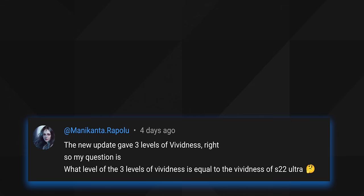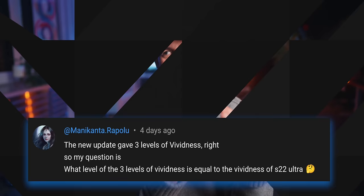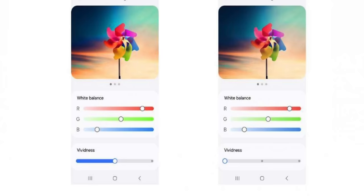Here's another question about display colors, very relevant given the latest update: what level of the three vividness levels is equal to the S22 Ultra? That device was an extremely vivid phone — really punchy, sometimes unnatural colors. In my quick tests, the levels on the vividness slider are effectively only two. It looks like three, but level one doesn't really do anything — it just leaves things as they were. Level two then slightly adds more saturation, almost unnoticeable.